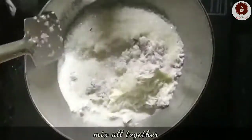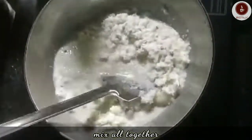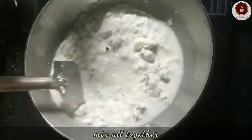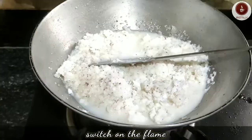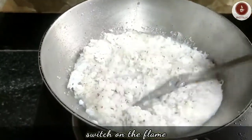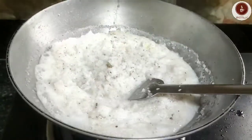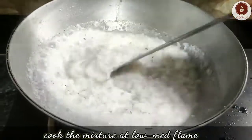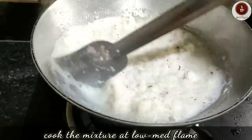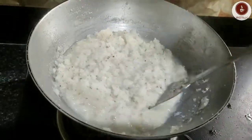Mix them all and switch on the flame. After two minutes of continuous stirring, let it cook until the milk is totally soaked up by the coconut and sugar. Cook the mixture at low to medium flame.